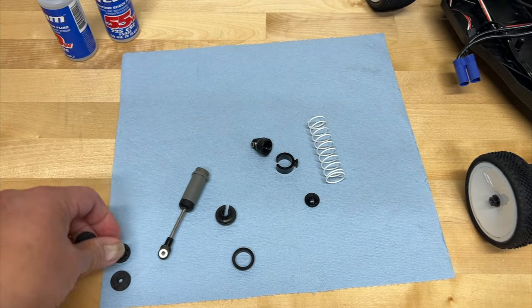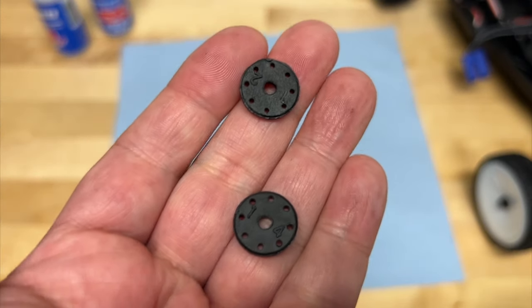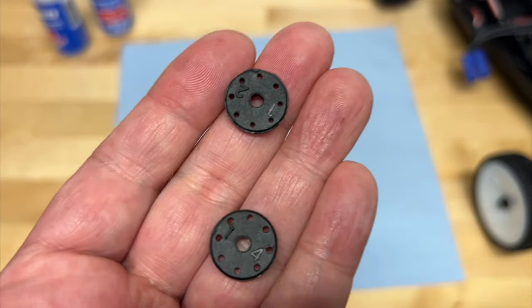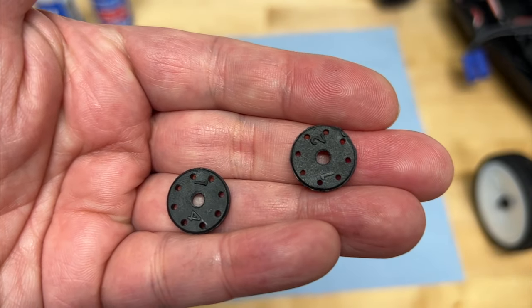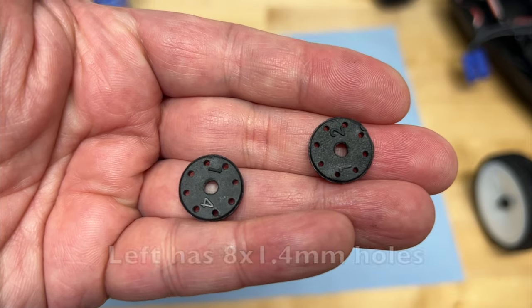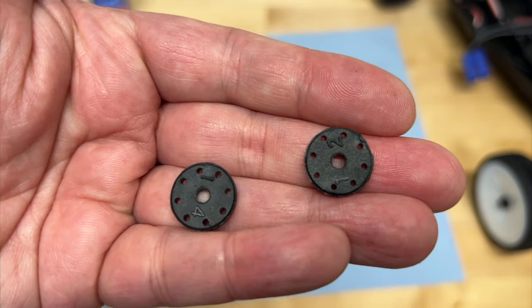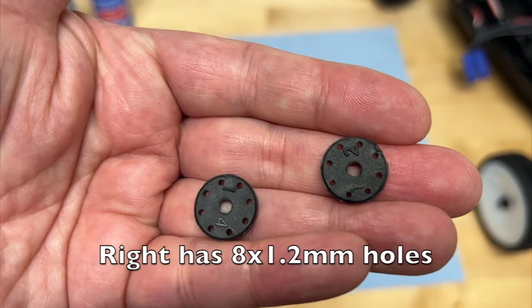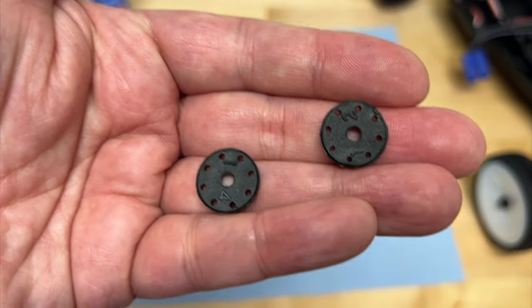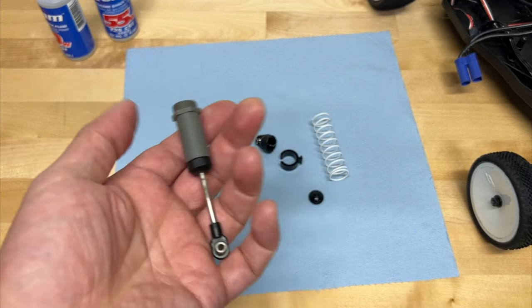One thing to realize is there are different piston types. For example, these are pistons from an Arma 6S vehicle, and you can see there are different size holes. The one on the left is an 8x1.4 millimeter piston and the one on the right is an 8x1.2 millimeter piston — that's the size of the holes. Smaller holes and bigger holes, and we'll explain what all that does. So that's pretty much what a shock is.